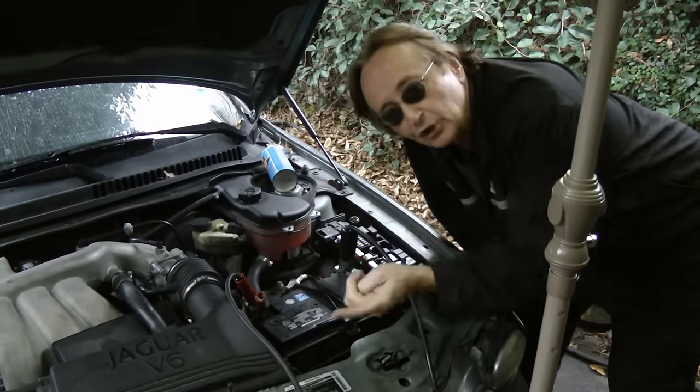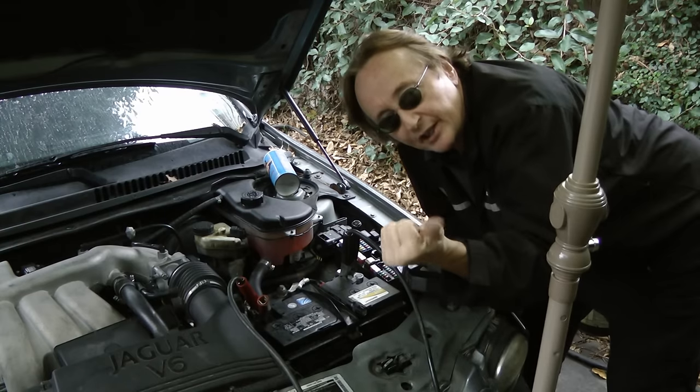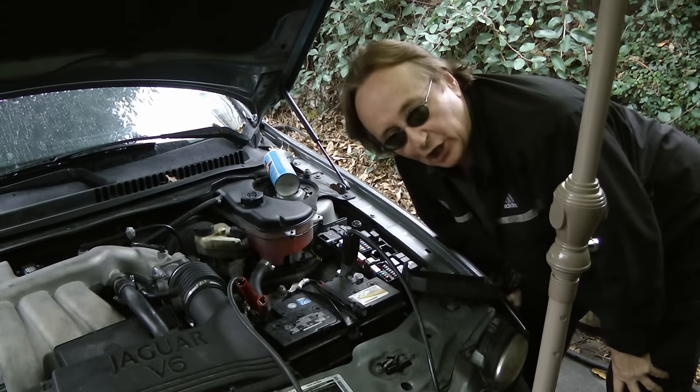As you've seen, it has zero pounds pressure, so that means the fuel pump isn't working at all. By checking the fuse and the wires in the back that go to the pump, we know it's getting power, we know it's grounded, so we know the pump just isn't any good.